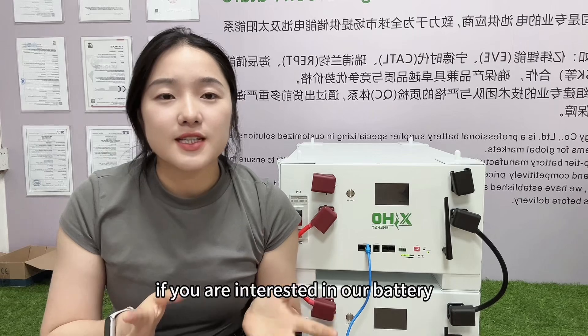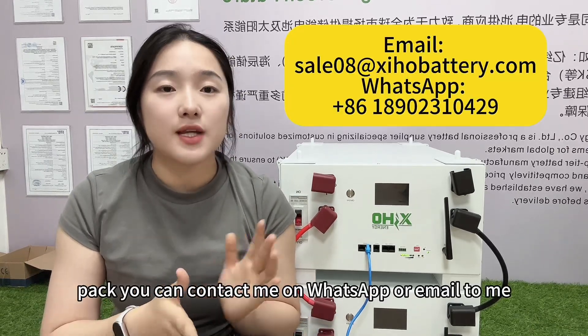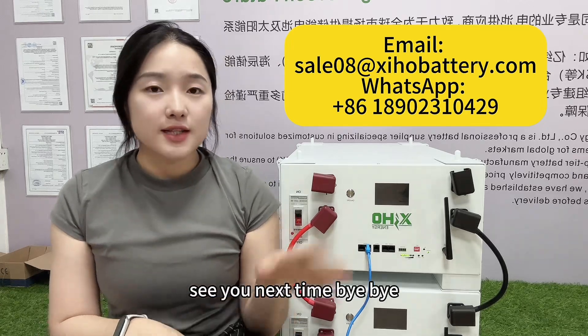If you are interested in our battery pack, you can contact me on WhatsApp, email me, or comment below on my channel. See you next time, bye bye.